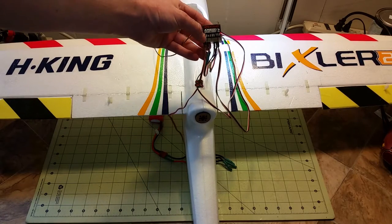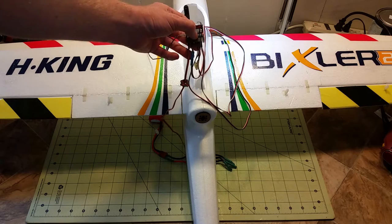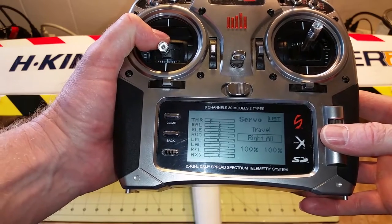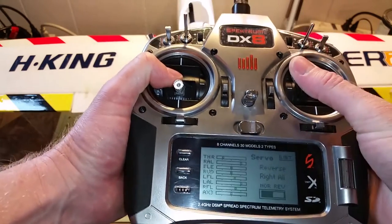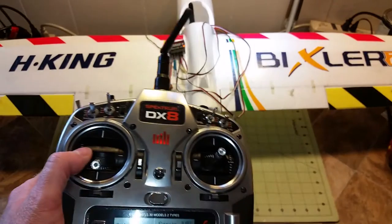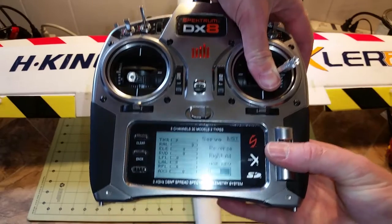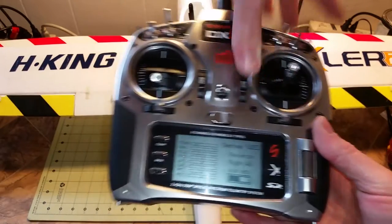On your receiver you have to ensure that your cables are in the right plugs, meaning the aileron, gear, aux 1, and aux 2 all go to the correct servo. To verify that your servos are hooked up to the correct channel on your receiver, go into servo setup and go to right aileron. You can check to see that the right aileron is responding correctly — if you reverse it, it'll go up and down — so you know it's going the right direction and it's on the right channel.